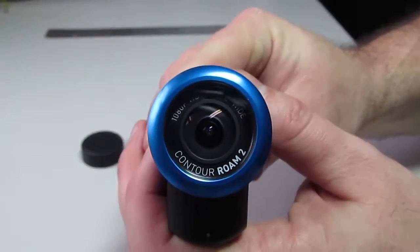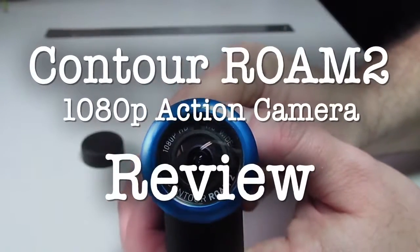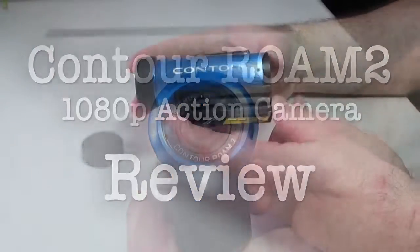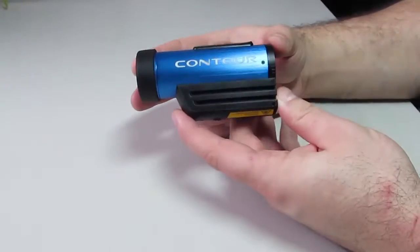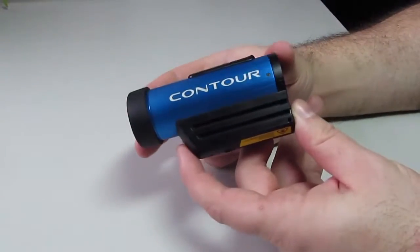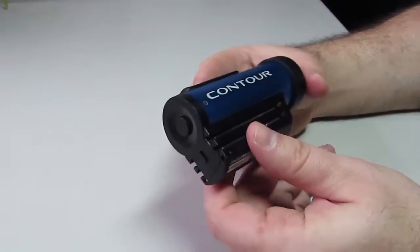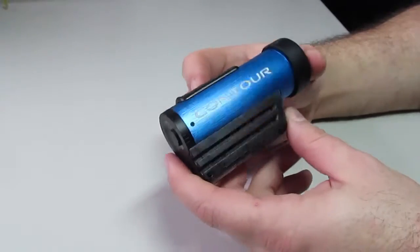Hello everyone and welcome to my review of the Contour Roam 2 1080p action camera. I'm going to go over all of the features, starting off with that very solid metal exterior body. It feels very solid and very appropriate for an HD action camera.